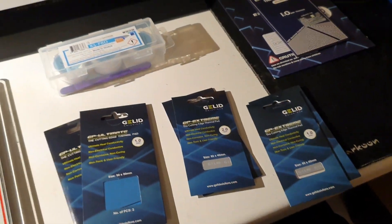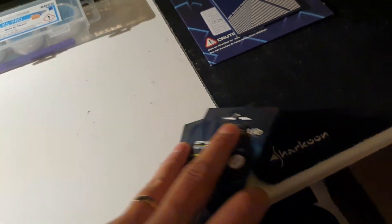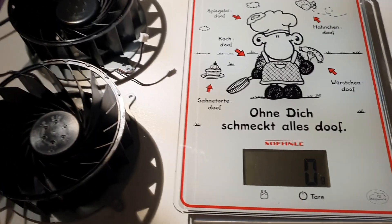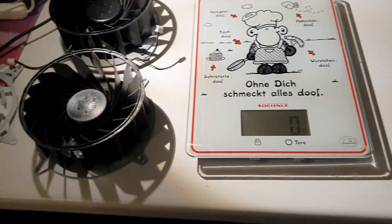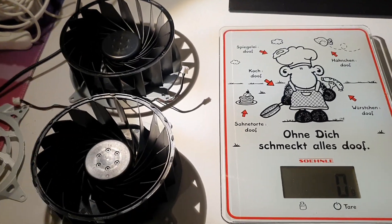I also ordered some cheap ones from AliExpress. Stay tuned for a comparison video of all of these. I have a lot of videos to make but not that much time. Wait a moment — I'll build this in and then we can test the RPMs and see if there is a difference between these two.